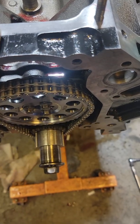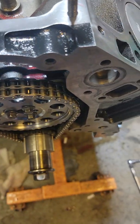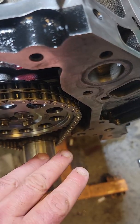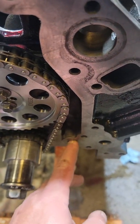Hey everybody, welcome back. Today I installed the double roller chain on my LS 6-liter and I just wanted to talk about this for a second. This is the spacer that's required to install the oil pump — there's one for this side and one for here where the oil passage is.